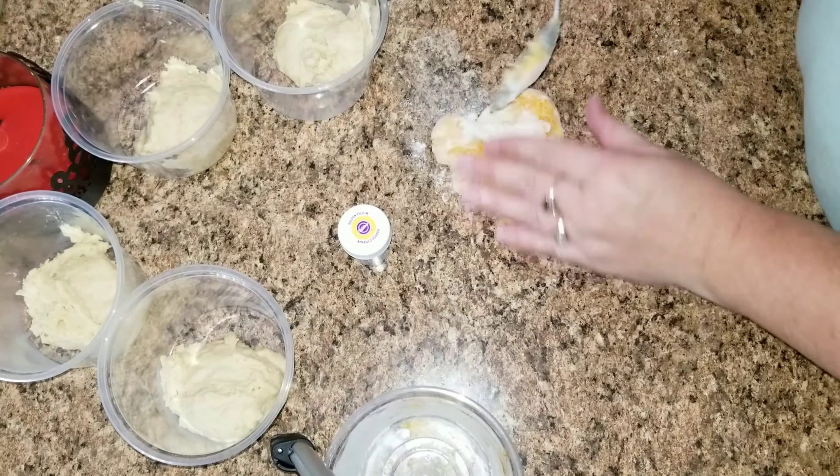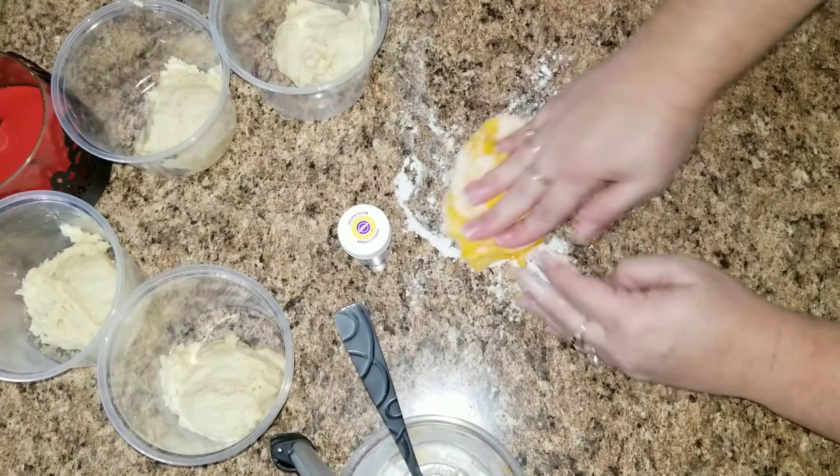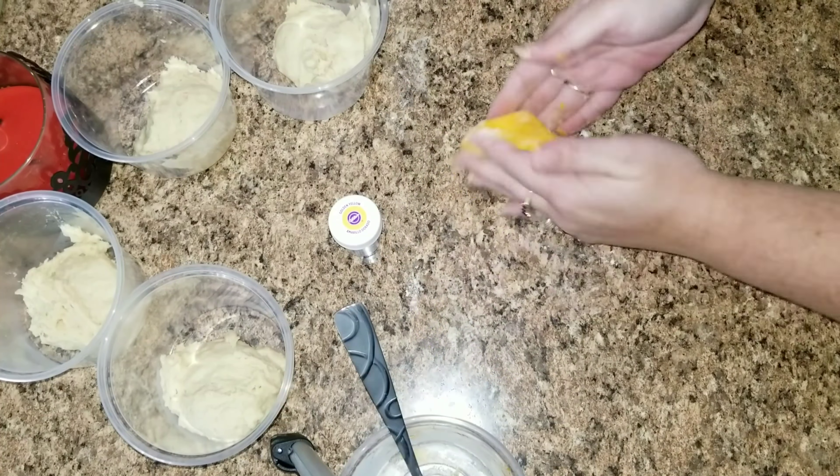Once the color is mostly in, you're going to put it on your counter and knead it for just a few minutes. Add some flour until it is no longer sticky, then go ahead and do that with all of the following colors.